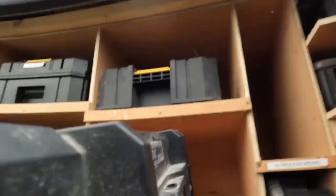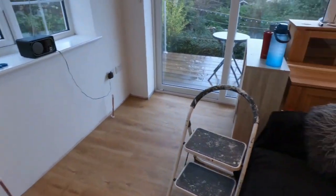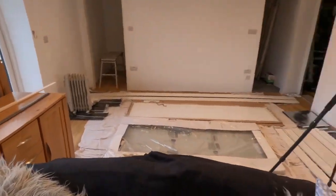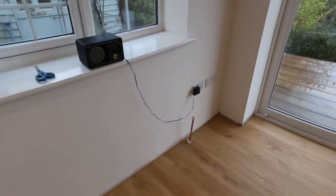Right, so we are just about to fit all the skirting and architraves around this property on the extension we've done in Brixham. So I'm going to show you the processes of it all - from the measuring, marking out, cutting - I'm going to show you all that right now.